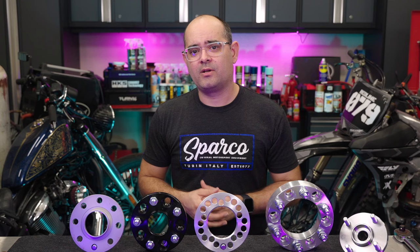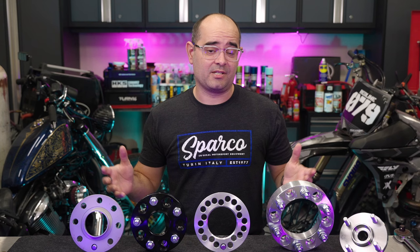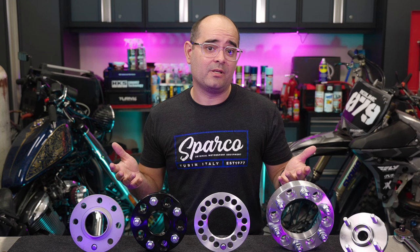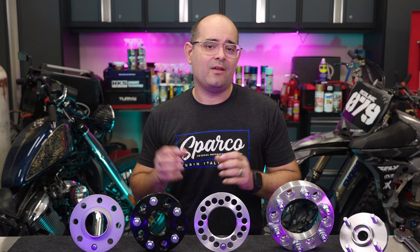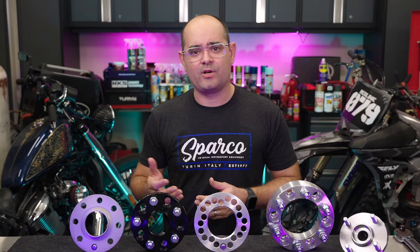We're going to be covering that topic in depth in another video shortly, so please subscribe and hit the bell to be notified when we do. But what if you already have wheels, or getting the offset and width you need isn't really an option? Maybe after installing your wheels you realize the inside of the wheel or tire is just a little too close to the suspension or brakes, and it might even be rubbing occasionally and needs a bit more clearance to be safe. In this case it may just require a few millimeters, and that's where slip-on spacers are often useful.